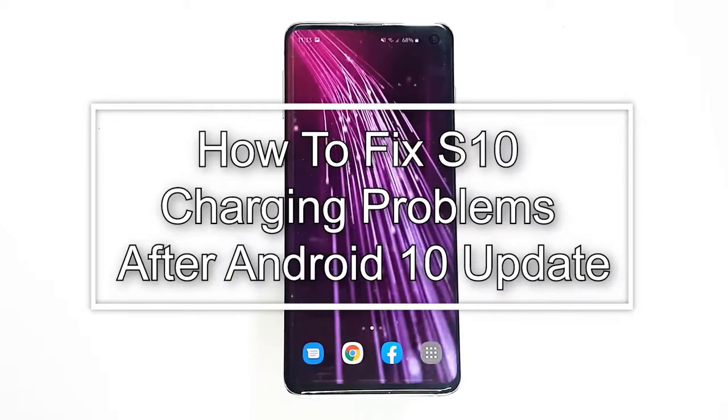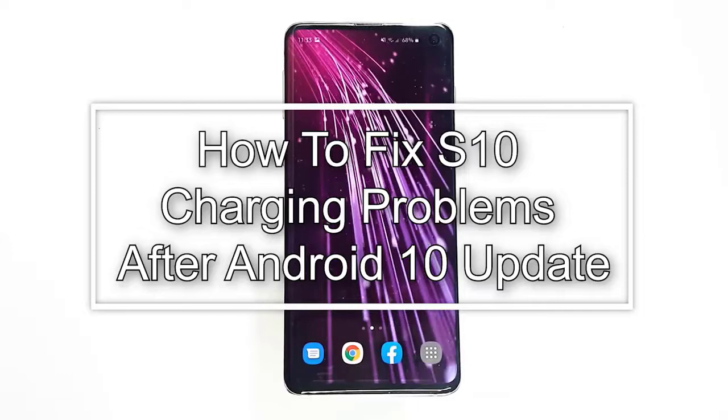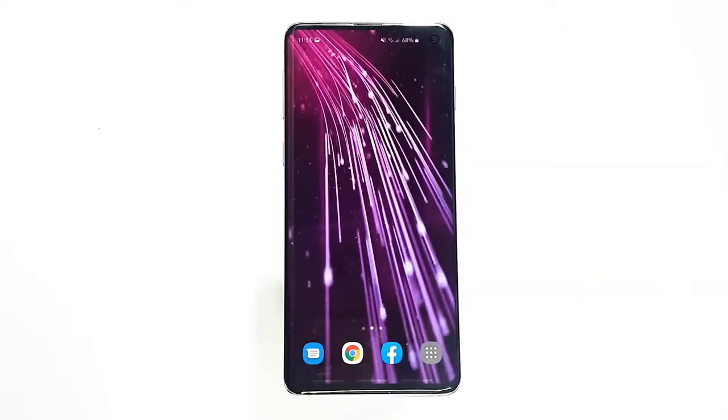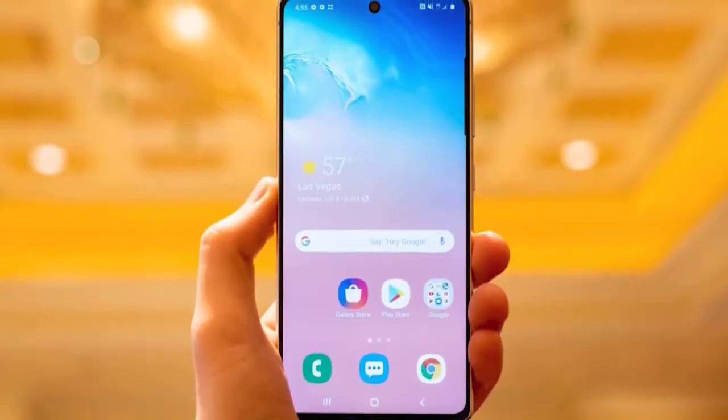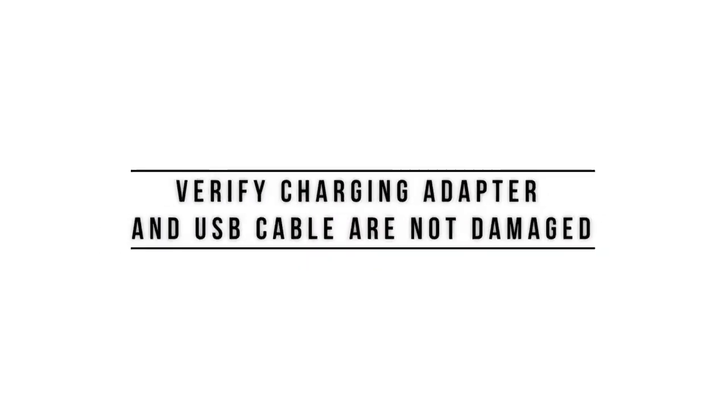Charging problems is a common situation for many smartphones. In this video, you'll learn what to do if faced with charging problems on a Galaxy S10 after installing a new Android update. First, check the adapter and USB cable for visible signs of physical damage.